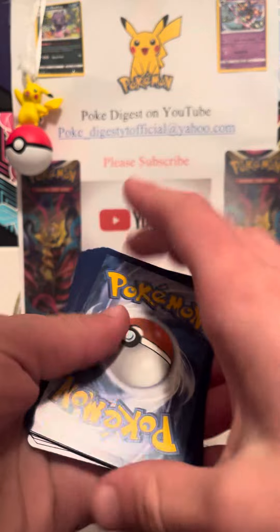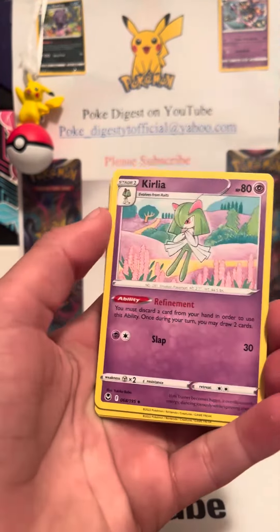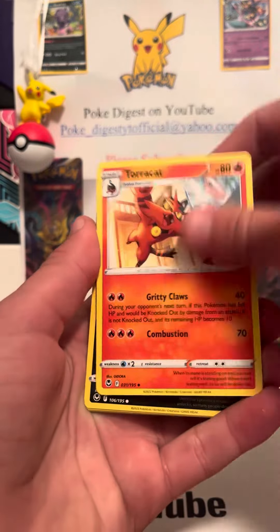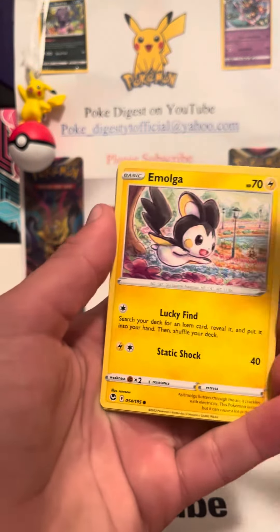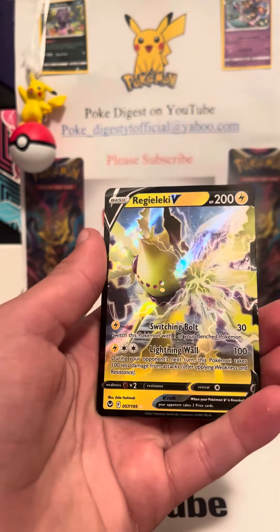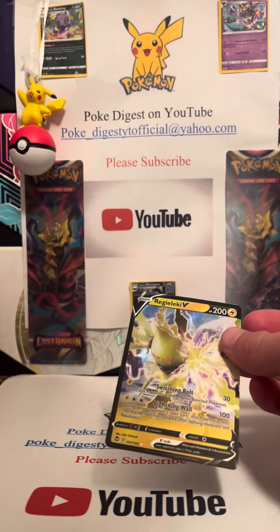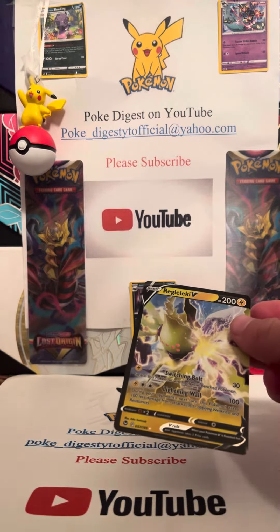One, two, three, four. All right, we got energy, gym trainer, Curlia, Toracat, Murkrow, Emolga, Metadite, Durant, Ralts, Klink — oh, Regileki V! Okay, that's fine, I'll take that. Get a sleeve out.